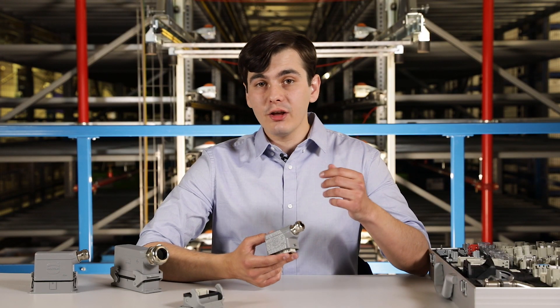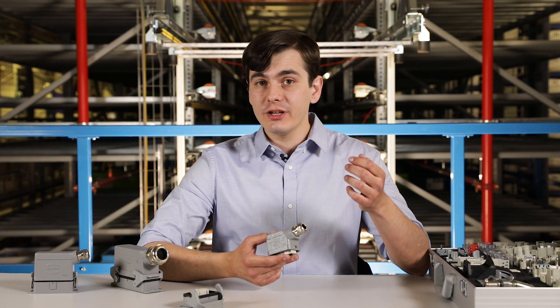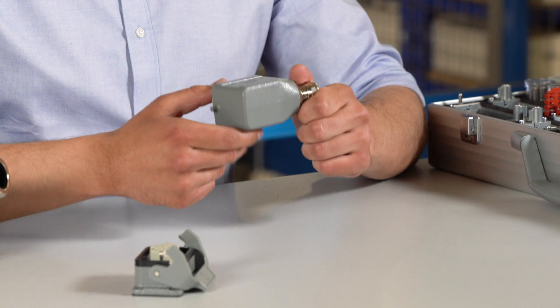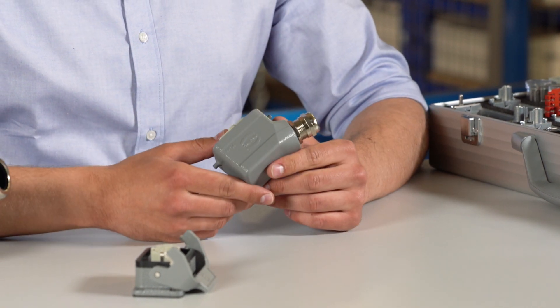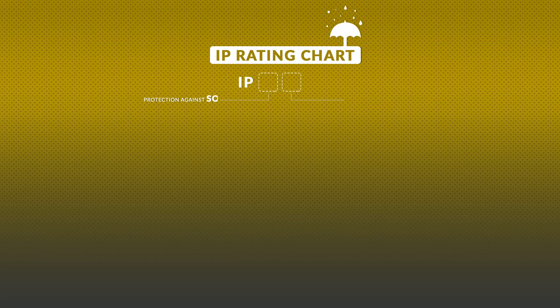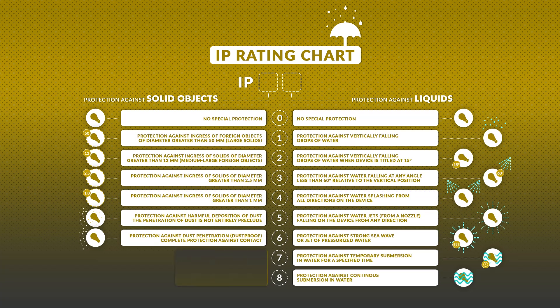Having selected the correct inserts and contacts, we can now select the hoods and housings. Those protect the inside of the connector from environmental conditions, vibrations and mechanical stress. To make it easier, each housing has its own IP rating, which tells us under what conditions it can operate and what kind of material the housing or hood has to be made of. Those mostly include powder paint and zinc alloys, stainless steel or plastic.